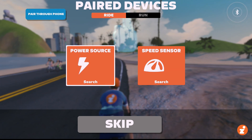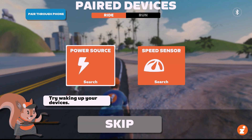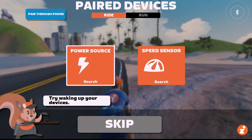As Zwifters know, especially Apple TV users, there's a two Bluetooth connection limit on the Apple TV. So we run into that limit when we're trying to connect a trainer, a heart rate monitor, and some other device. I'll show you what that limit looks like.